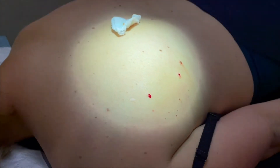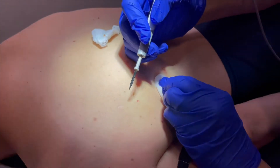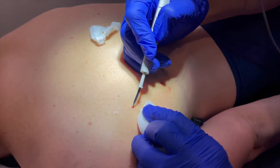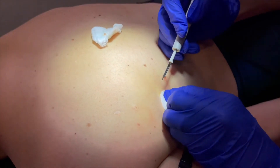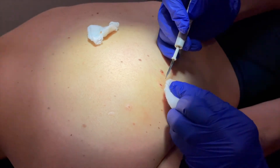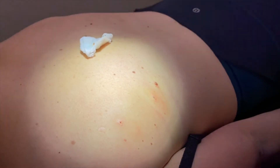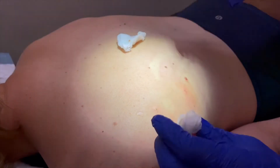Okay, that's been shaved off. Now this is the electro-desiccation. Okay, so it's coagulated and the bleeding stops.